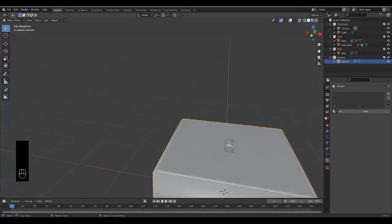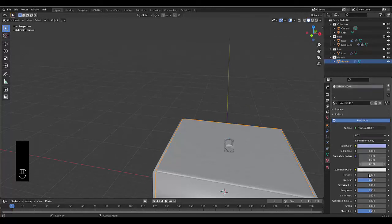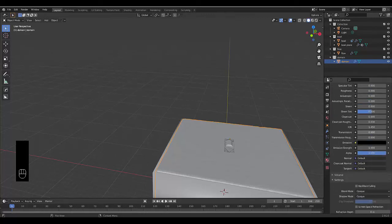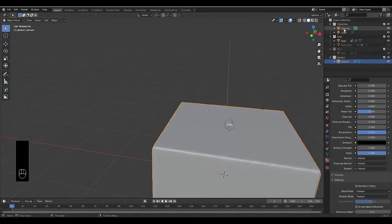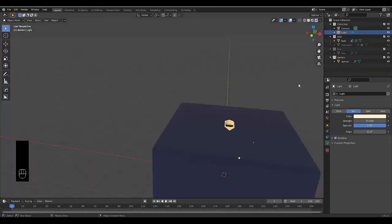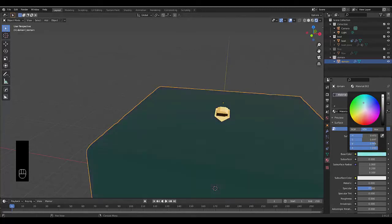Select the domain again, click New to add a material, make it blue, set Roughness to 0, and set Transmission to 1. Hide the flow object and the boat plane. Click on the light, change it to Sun, set the strength to 25, and make it a little warmer. Go to Render View to see how it looks.